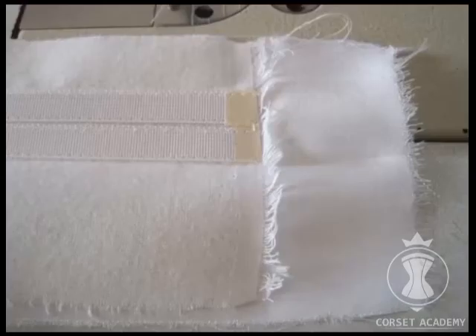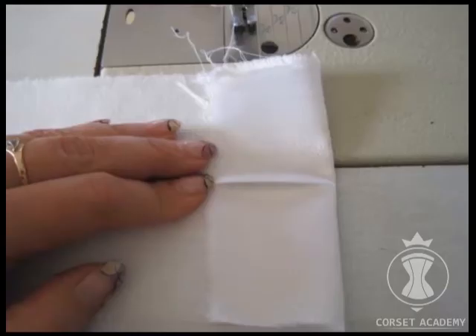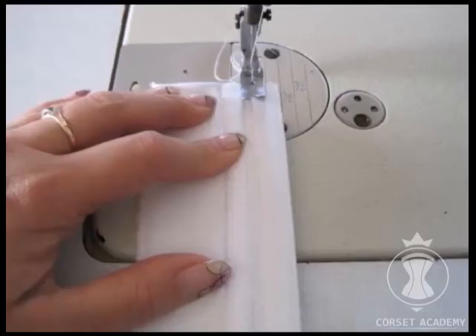Next I sew on the second parallel ridgeline bone. This is what the piece looks like from the front. Now I'm turning down the seam allowance from both sides and wrapping the bar.